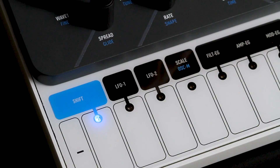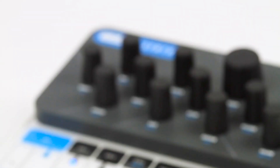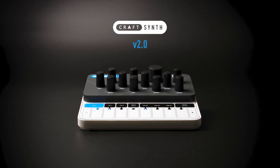Say hi to the evolution of the species: Kraft Synth 2.0. Following its hugely successful predecessor, Kraft Synth 2 again resets the bar on just how powerful a portable synthesizer can be.